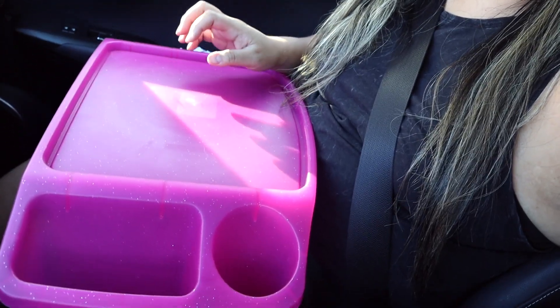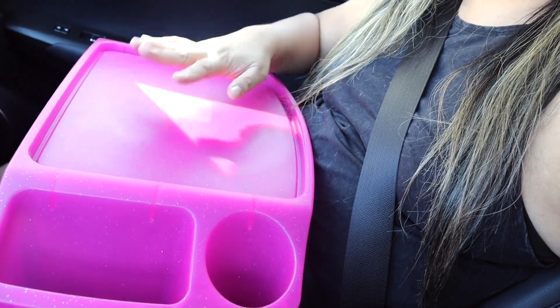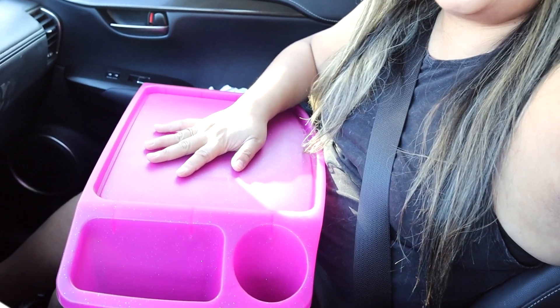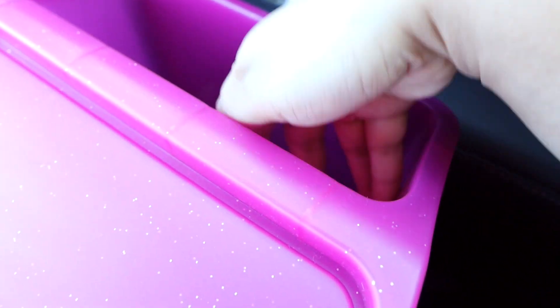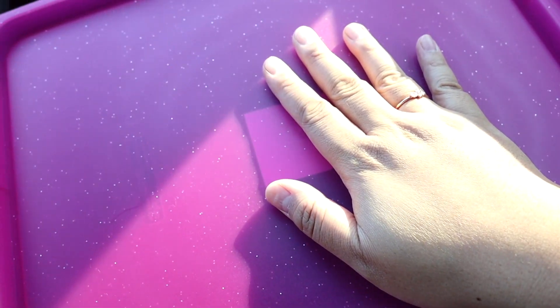Fun fact, we got these car eating trays from Michael's and they're technically supposed to be like kids' arts and craft trays, but for now we are using them as car picnic trays. It has a little container for a drink and some maybe utensils, napkins, and this whole other compartment for whatever you need.